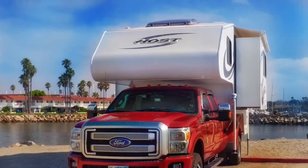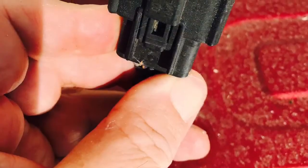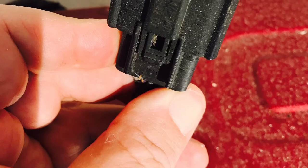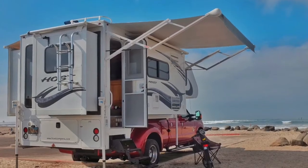In case you're wondering, here's what the rig looks like — well, that's camping! And here's a photo of the plug that I had to use. Here's the back end, but this is before I put that Ford emblem in there. Thanks.